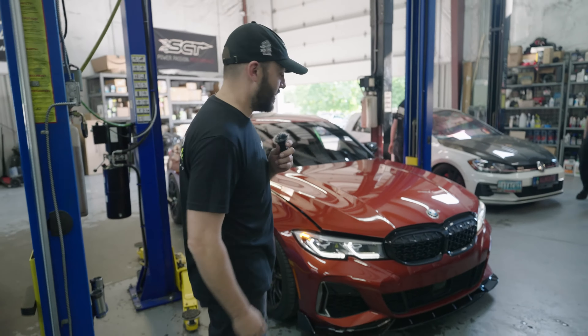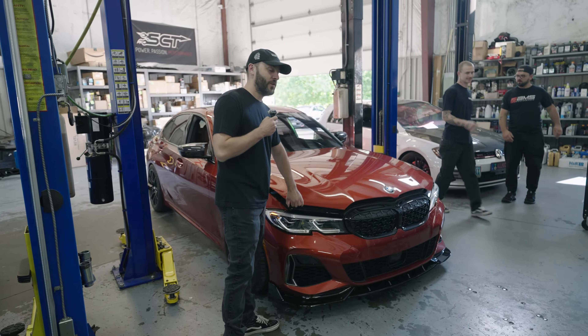Hey guys, welcome to the channel. My name is Sean and today we're going to be installing a Visconti flex fuel kit in this customer's M340i.